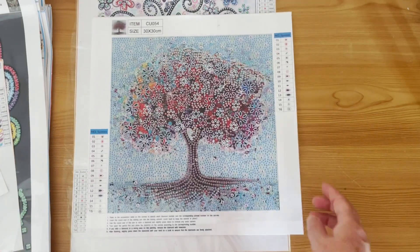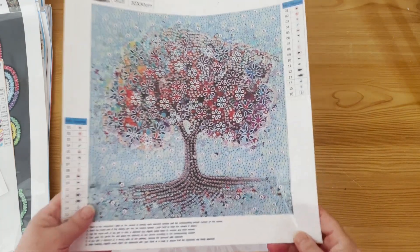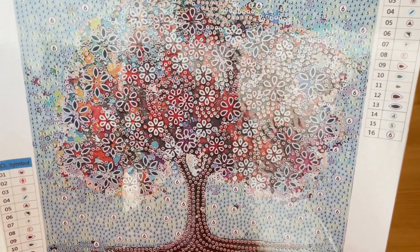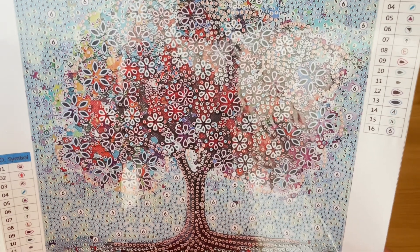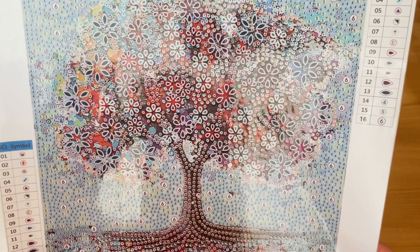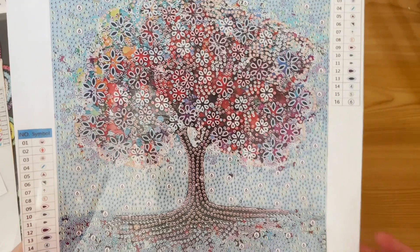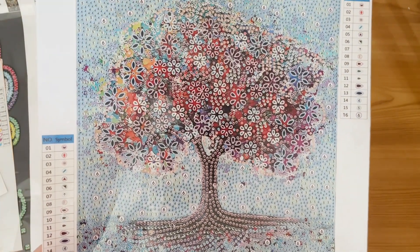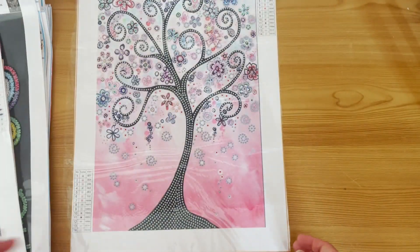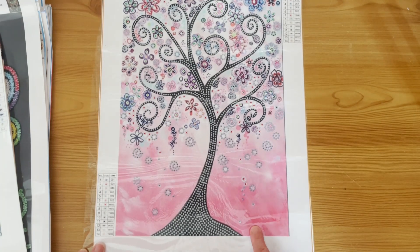Okay, next we have a tree. This is going to take forever — lots of teeny tiny teardrops and lots of irregularly sized crystals. It's going to look absolutely stunning and gorgeous when it's done. And the final one in this section is another tree, but this one is a partial — the trunk and branches are probably just regular black acrylic, but you've got all these swirls and flowers which are going to be beautiful and sparkly with crystals, and there are some teardrops too.